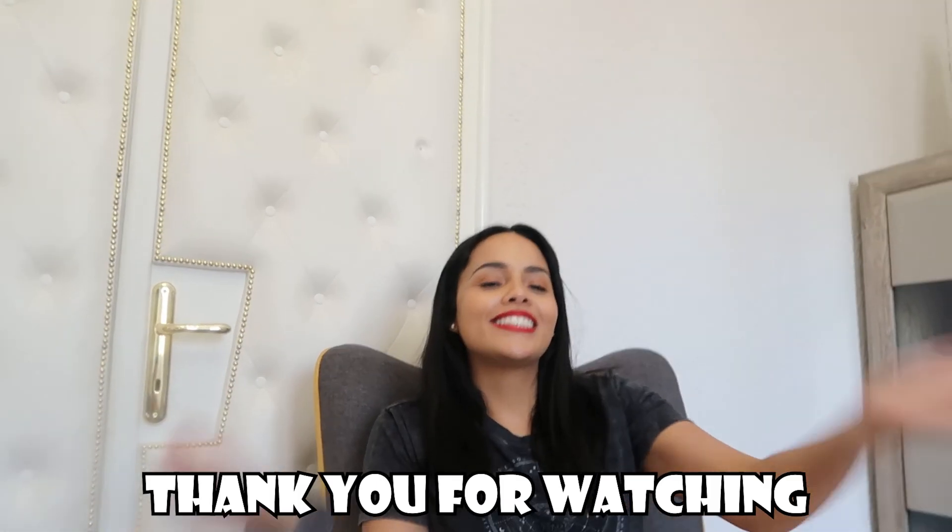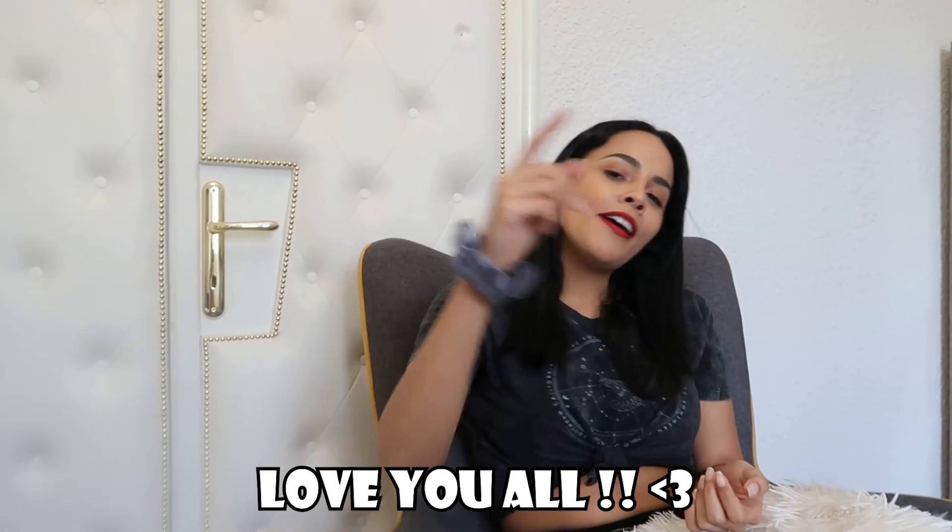Thank you guys for watching, I hope you enjoyed the video. Please subscribe for more fun things to watch!